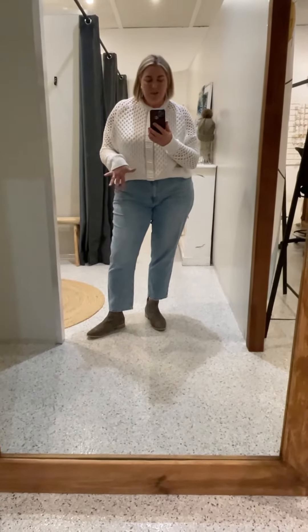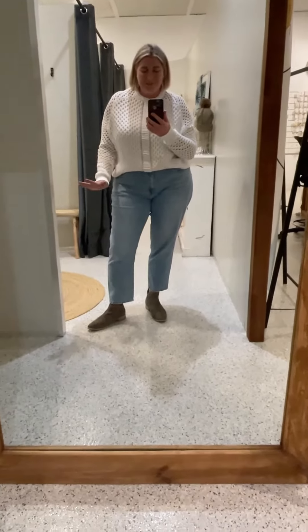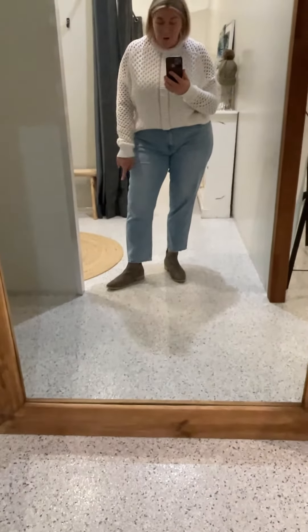I'd wear a little stocking with her just because I like to wear a stocking or a sock with my boots — always have, always will. But if I wanted to wear a full sock with these, I'd just size up one size.